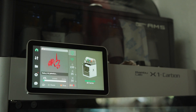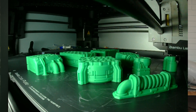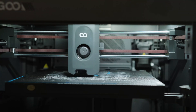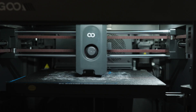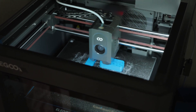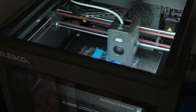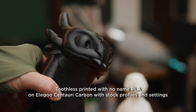Welcome to the channel. With Eligu releasing their Centauri Carbon printer, which seems to be an impressive machine for the price, I wanted to put it up to a test against the Bamboo X1C. I've been using the X1C for a while now with over 2,000 print hours on it, and on paper the Centauri Carbon seems very impressive. So I went ahead and bought one to test and compare. I also saw a bunch of reviews when it first dropped, but they were kind of sponsored reviews by content creators. This review will be completely my own thoughts — I bought this with my own money, and Eligu doesn't know I'm doing this.